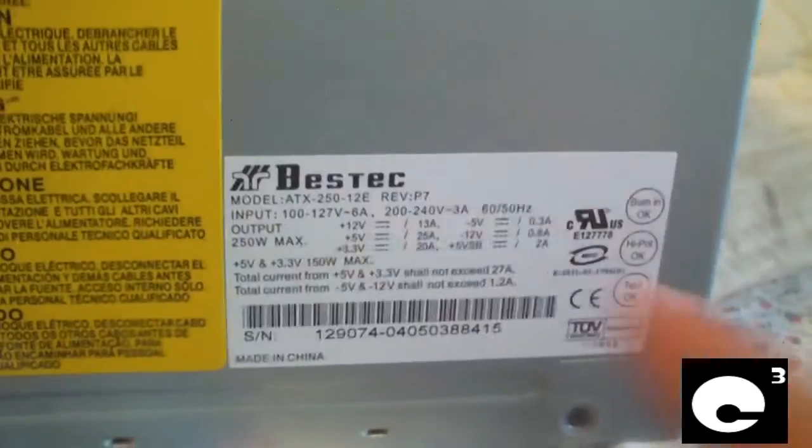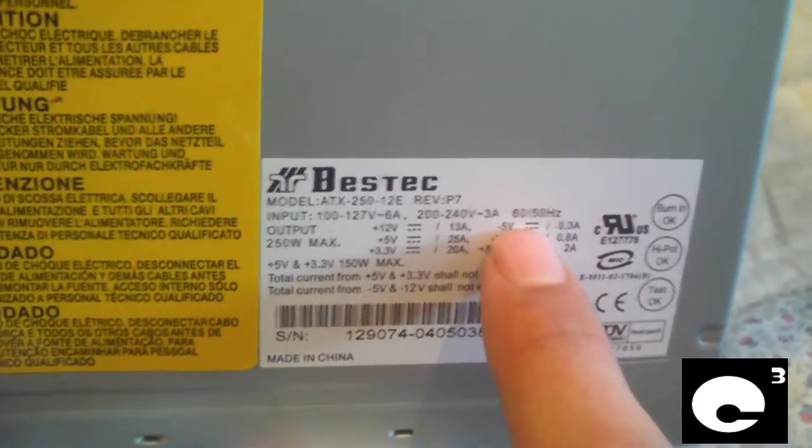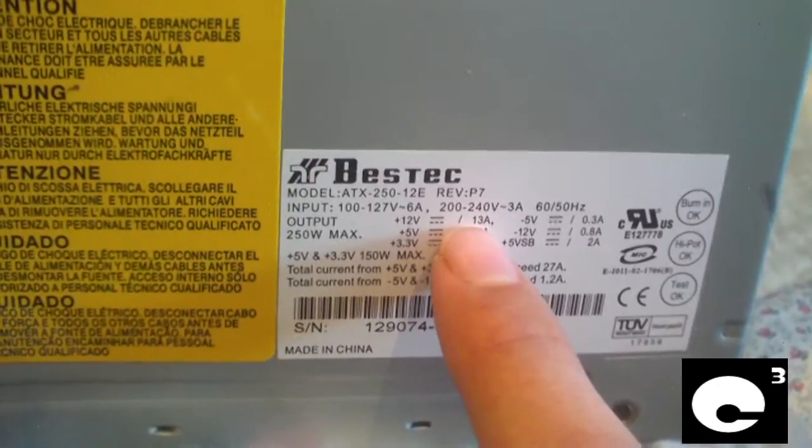Before I move on, I want to point out that this power supply is a much older design — it has a minus 5-volt rail and has less power on the 12-volt rail than the 250-12Z model.